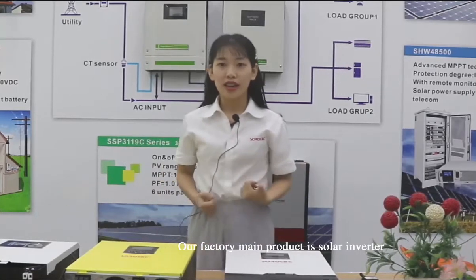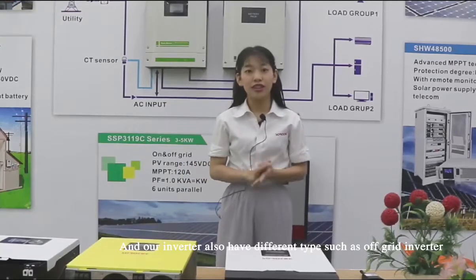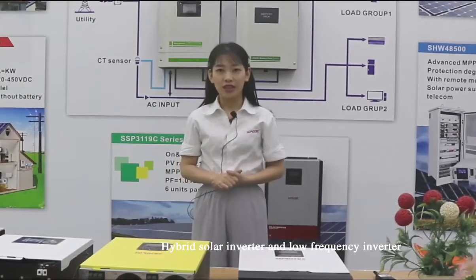Our factory's main product is solar inverter, and our inverters have different types such as off-grid inverter, hybrid solar inverter, and low-frequency inverter.